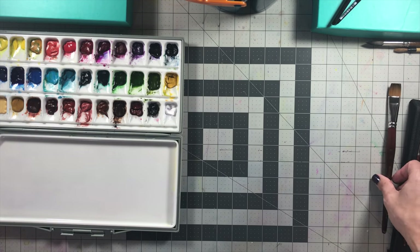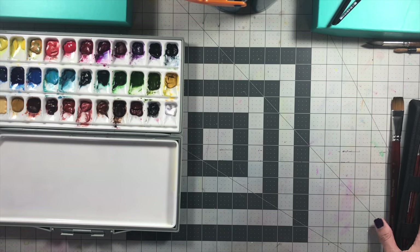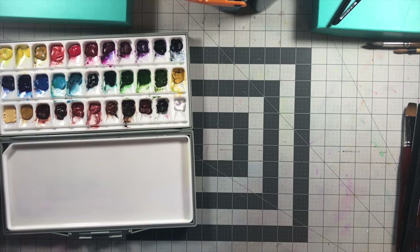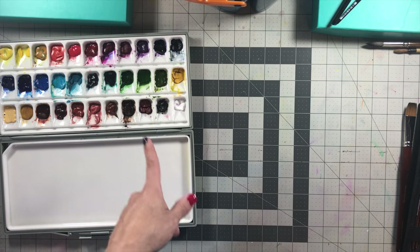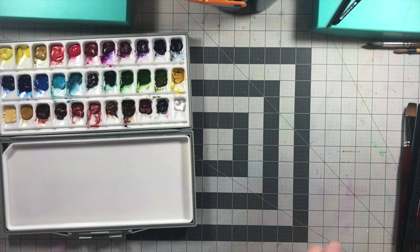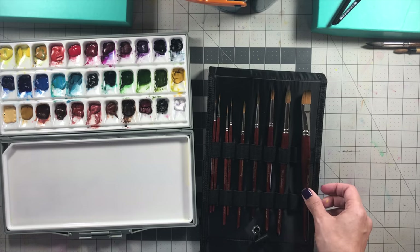When Jerry's sent me the paint and brushes, they were also kind enough to send me the big 15 milliliter tubes of paint. At the end of this video, I'll talk about a giveaway where I'll be giving away all 33 colors of the Turner watercolors in a palette, as well as a set just like this brush easel. We'll talk about that closer to the end of the video.